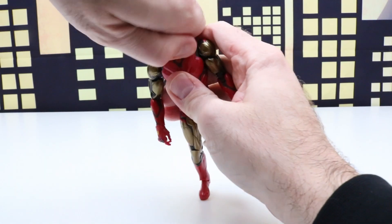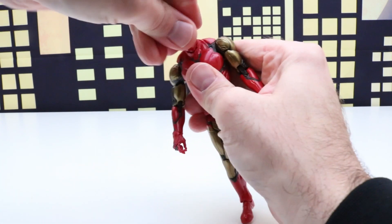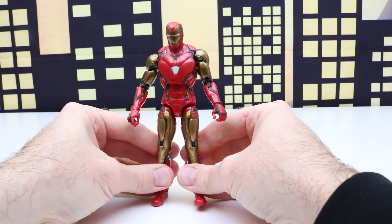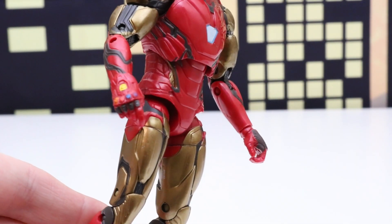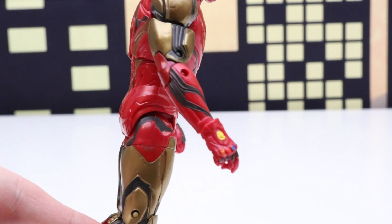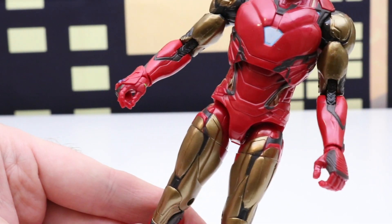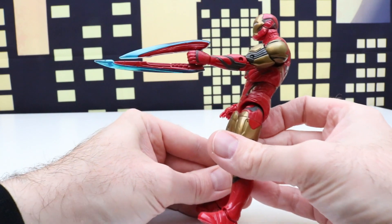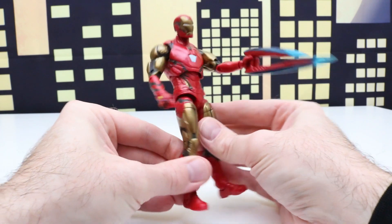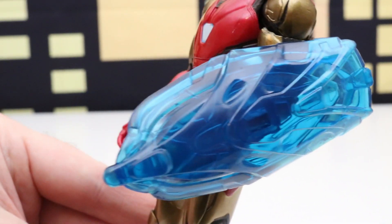We can take off this head and switch it with the Iron Man head. We can also switch out his hands. This one is the Iron Man Nano Gauntlet and it looks like he's snapping his fingers. And on his left hand we have the dual blade or sword. We can also put this shield on him — here's a look at the shield.